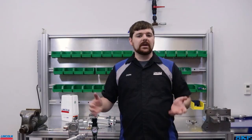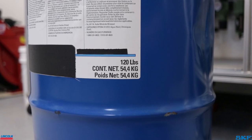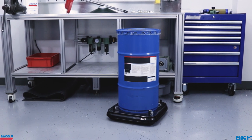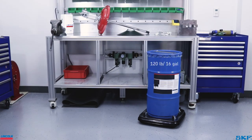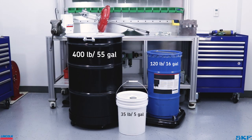Quick note: grease applications typically call out the container by weight rather than volume. We are working with a 120-pound drum, which is also known as a 16-gallon drum in other applications such as oil dispensing. The other two common containers are a 400-pound drum and a 35-pound bucket. Grease pumps and their available kits are set up based on these container sizes.